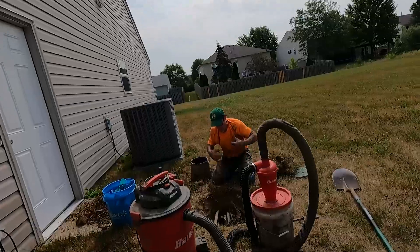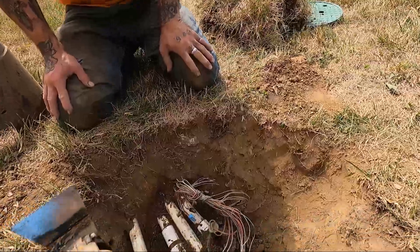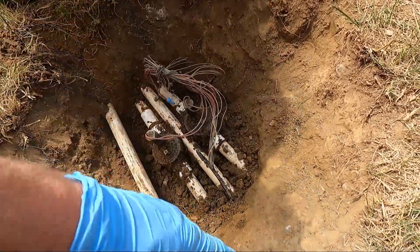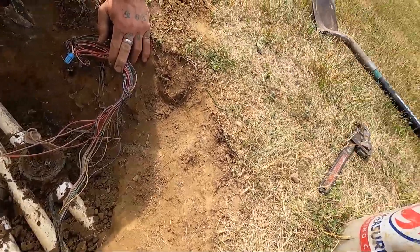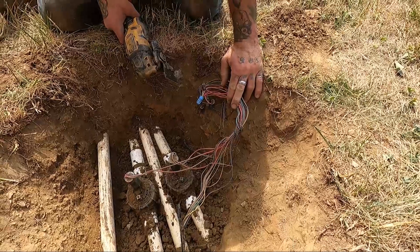All right — Fred's got this valve box dug up. I'm gonna go ahead and cut the valves out. Look at that doozy there — just shooting the main line right down the center. It's Jordan, three-two-one, swoosh.